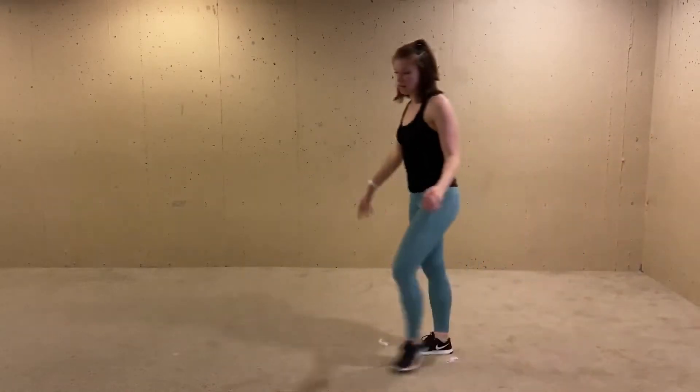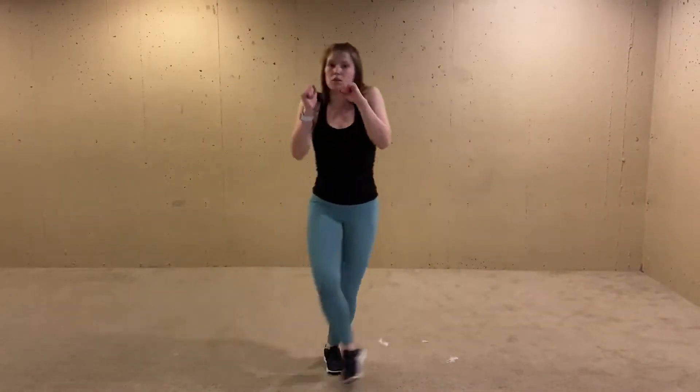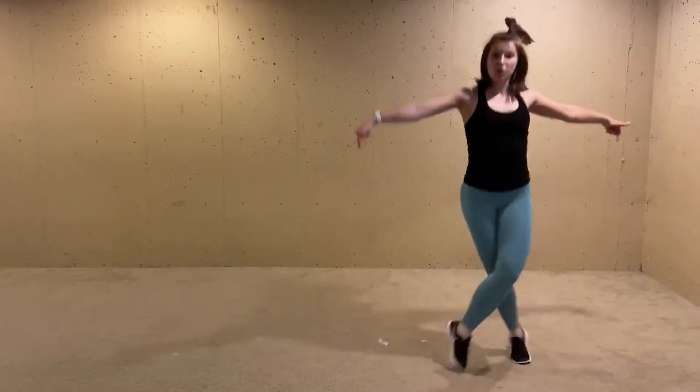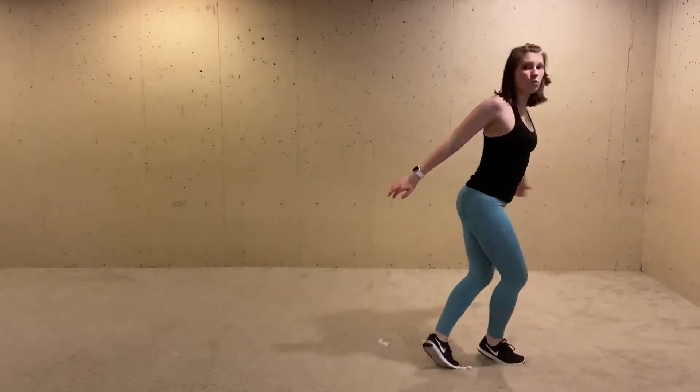We're gonna bop to the right — you're taking your hands right here. It's a little movement there and your feet are just crossing one in front of the other. That's gonna go: three, four. Then you're gonna hop those feet out, hop them across, and unwind yourself.